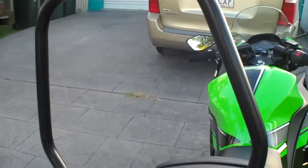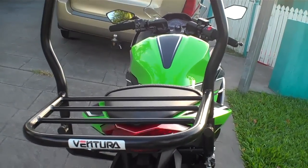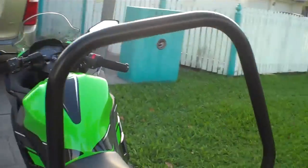So this is what it looks like, of course, and from the back. That's my rack.